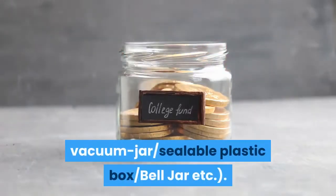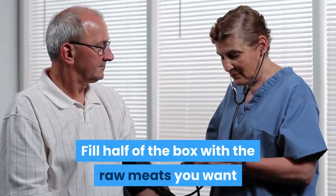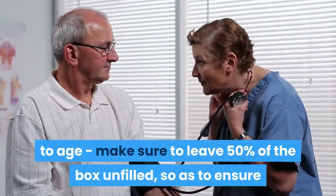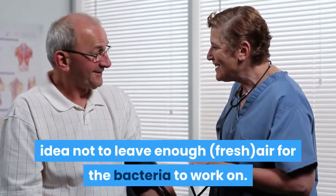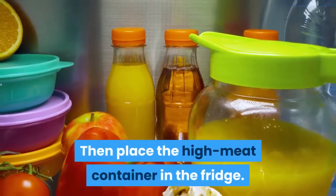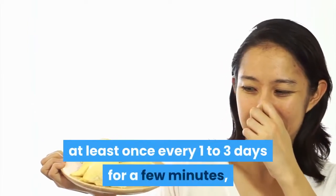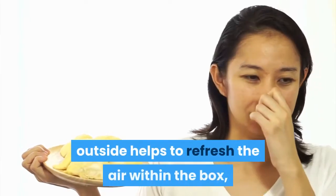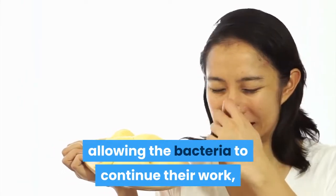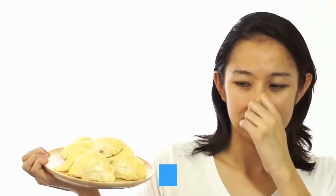First, get hold of a properly sealable container — e.g. a vacuum jar, sealable plastic box, bell jar, etc. Fill half of the box with the raw meats you want to age. Make sure to leave fifty percent of the box unfilled so as to ensure there is enough air and oxygen for the bacteria. Then place the high meat container in the fridge. Make sure to take the container out and air it outside at least once every one to three days for a few minutes. Properly airing the meats outside helps to refresh the air within the box, allowing the bacteria to continue their work, and the more frequently you air it the faster it ripens.